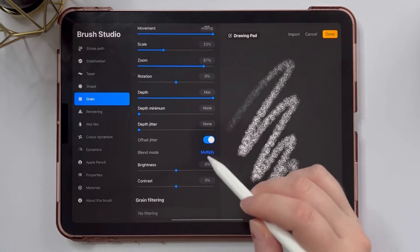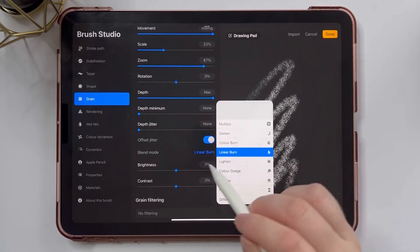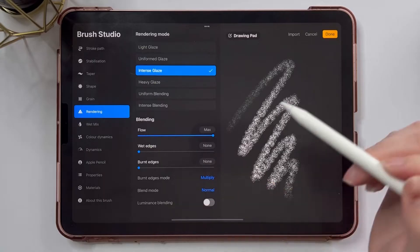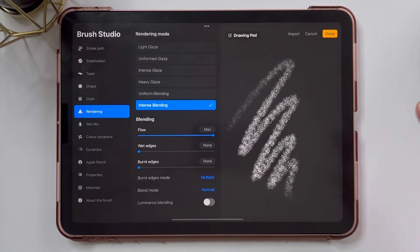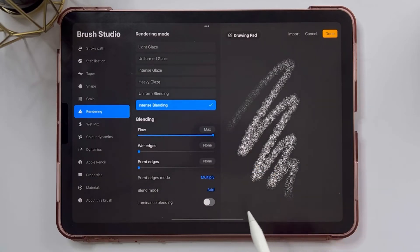The most important thing to do is to change the blend mode to linear burn — that's what I'm going to do right here on my grain. Next, I'm going to jump to my rendering menu and change the rendering to intense blending. I'm going to change the blend mode to add. This is also really important for our glitter brush.